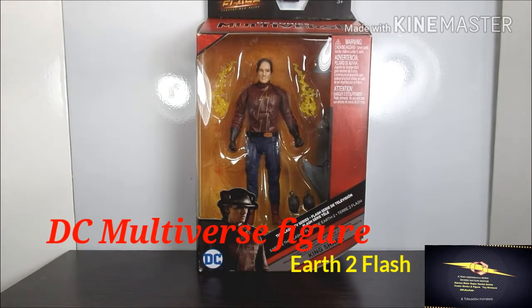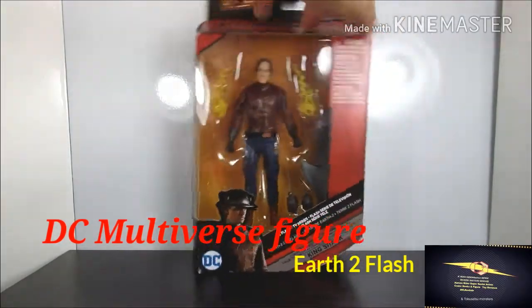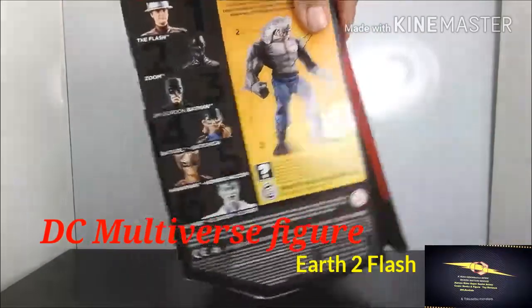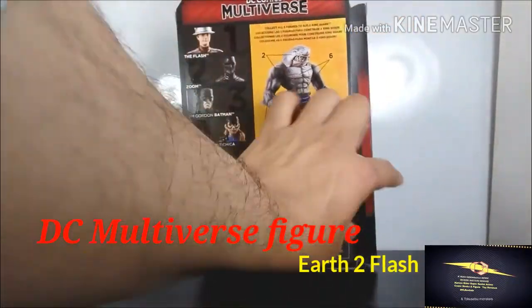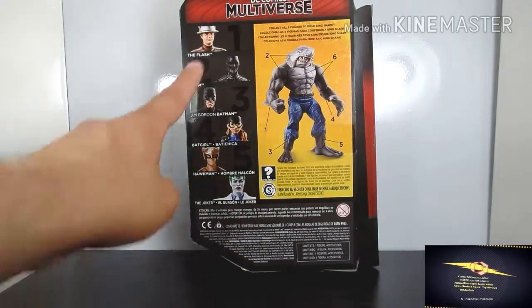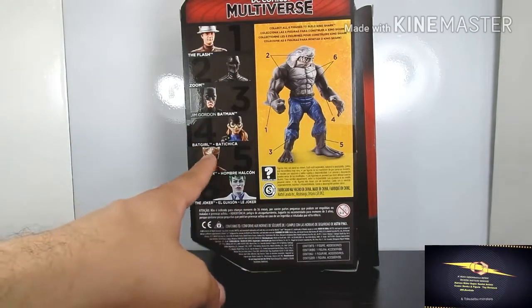Let's look at the box. It shows his name on the front, the top says Multiverse: The Flash, and it shows Jay Garrick, Earth-2 Flash. This is the Shark Wave, and the build figure is King Shark. The other figures in the wave are The Flash, Zoom, Jim Gordon Batman, Batgirl, Hawkman, and the old Joker.